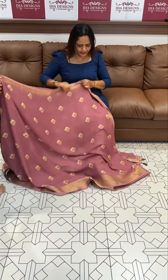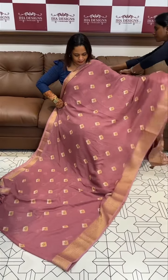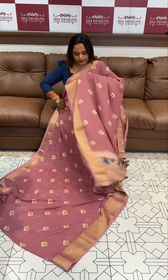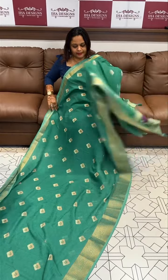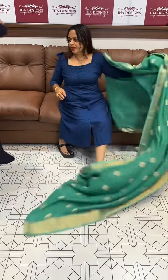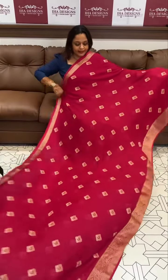Beautiful light georgette-like fabric in onion pink with the printed pallow and plain blouse. Beautiful green tone with gold, then the pallow. Next one is rani pink — beautiful rani color bandhani light print.